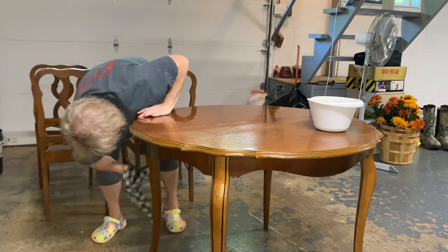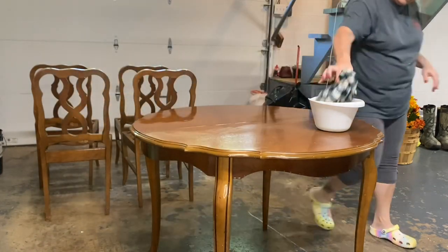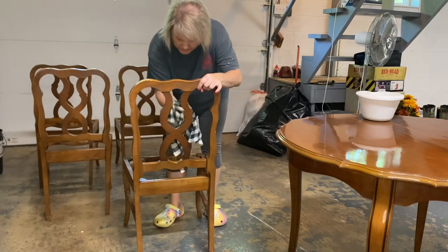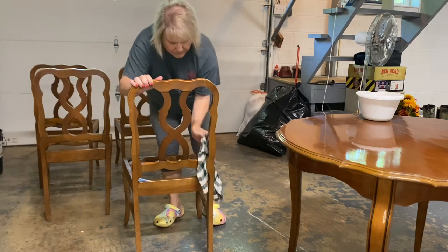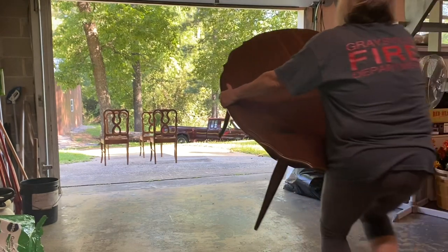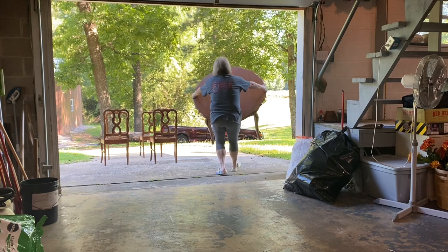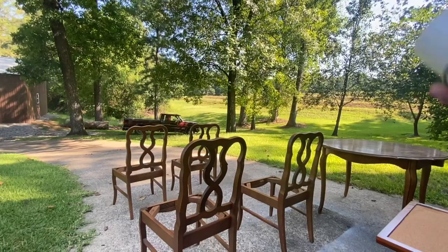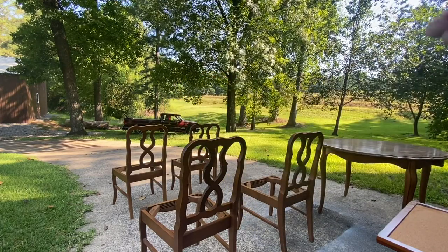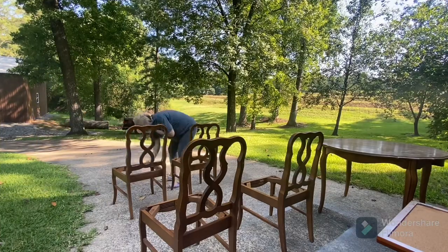Never went back and got it, so I'm just going to do it without the leaf and just with four chairs even though I have six. The first thing you want to do anytime you're doing any kind of furniture flip is completely clean your pieces top to bottom. I'm using Dawn and hot water here and it is super gross — that was just after one wipe. I cleaned it up really good and then I'm going to take it outside and do two coats of a shellac sprayer.